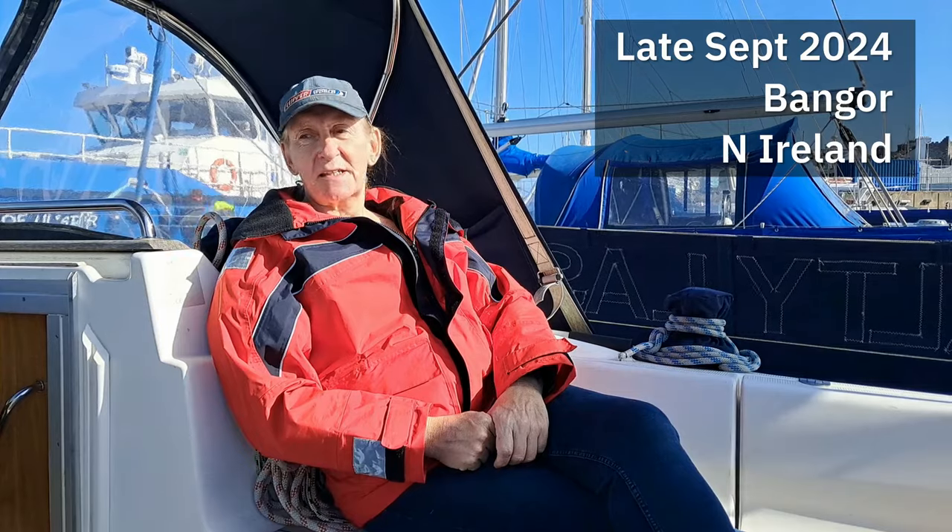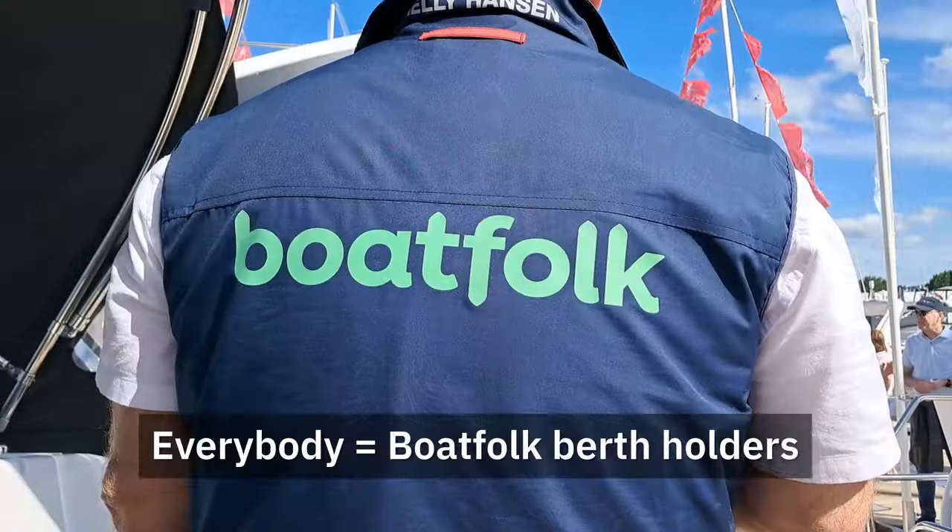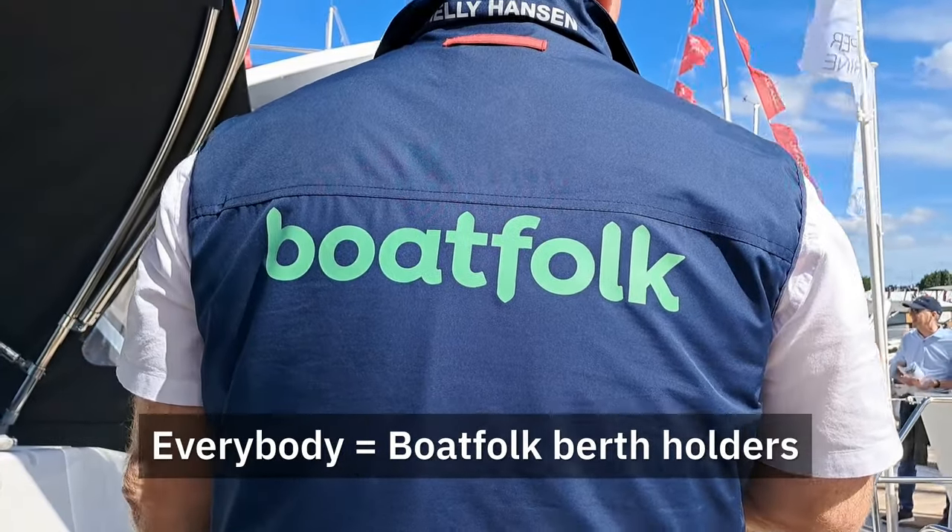The weather's improved a bit since the other day — it's now sunny and blowy as opposed to overcast and blowy. This episode is going to have a bit of a different personality because Gaynor has legged it and left me here. I'm down at Southampton Boat Show. I got free tickets courtesy of Boat Folk, and my daughter lives in Southampton, so let's go visit my daughter and check out this boat show.